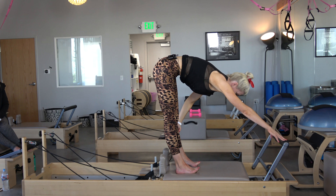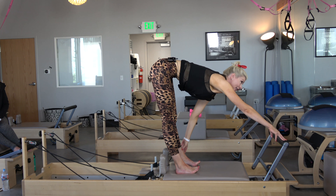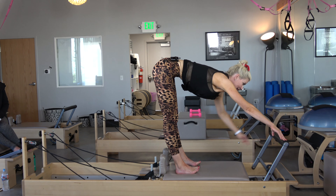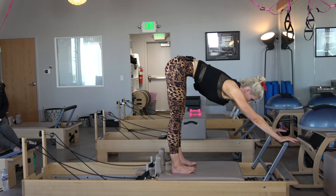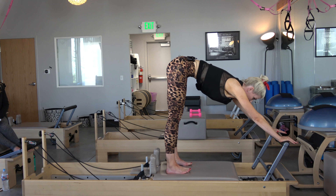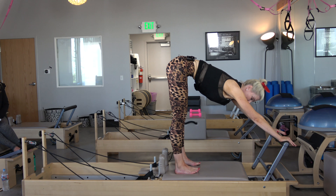From here I round my back, draw my belly into my spine — really exaggerating that Pilates scoop. My weight is in my heels. By lifting my toes I know that my weight is definitely in my heels. So I'm going to inhale open and then exhale draw it right back in. It's really fast.